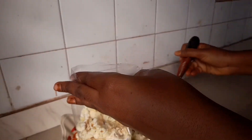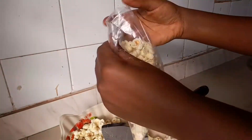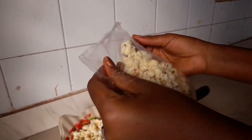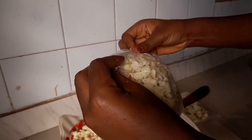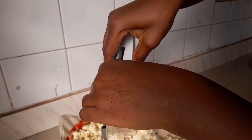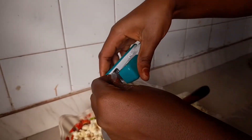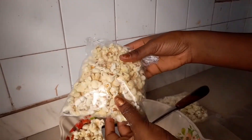Transfer your popcorn into a plastic bag, fold the top of the plastic bag over two times, then go in with your pins and staple it. And there we have it — our first style popcorn is ready!